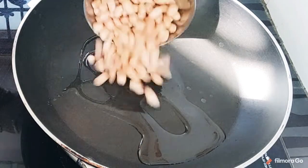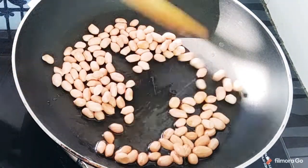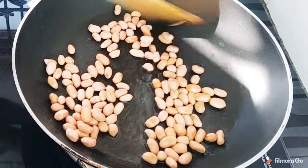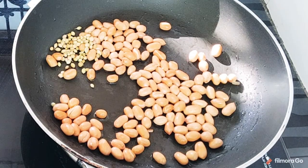In two spoons, we will heat the oil. After this, we will put the oil in 1 cup of tea. Let's fry the tea. We will add 1 spoon of the tea.